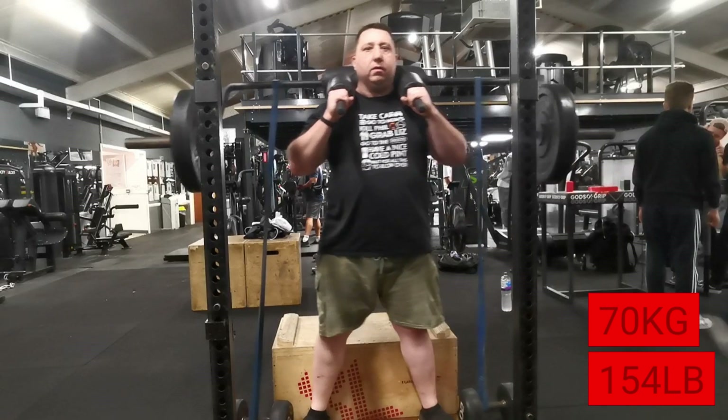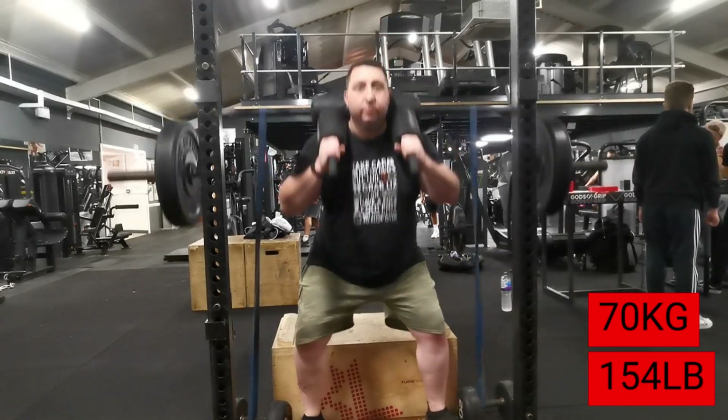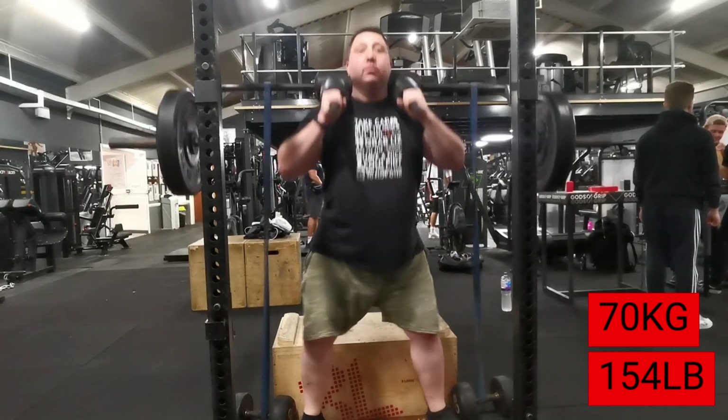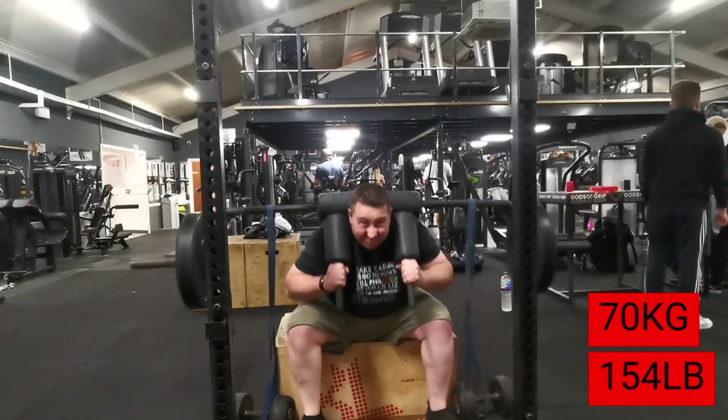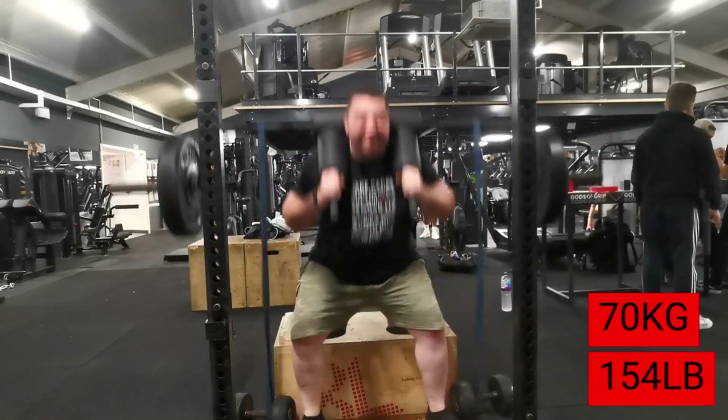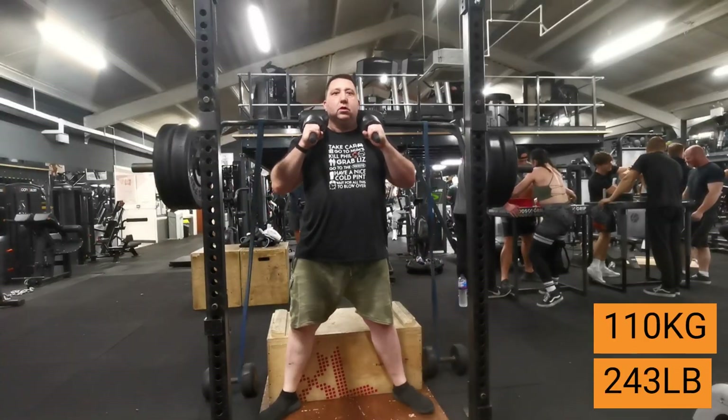Hello YouTube and welcome to the channel — another video for the fans. Today is week one, day three of my training regime for the competition I'm doing in the middle of November. Starting off with some box squats.